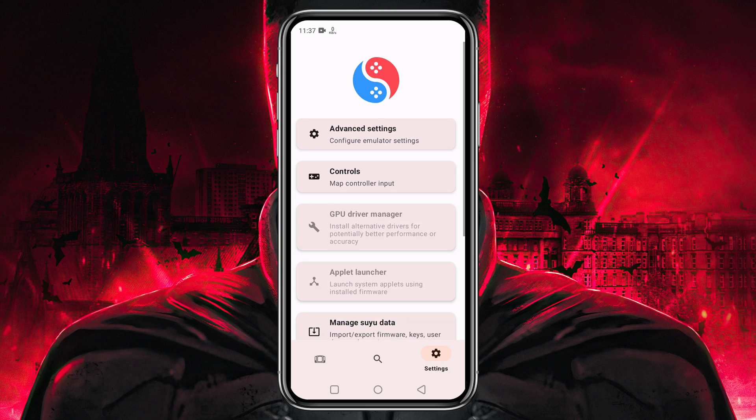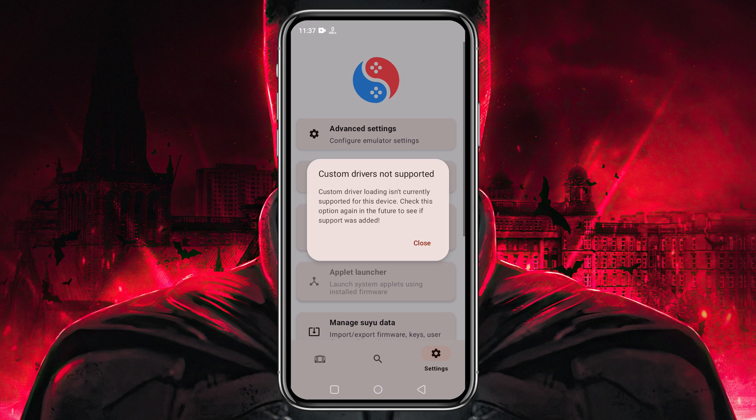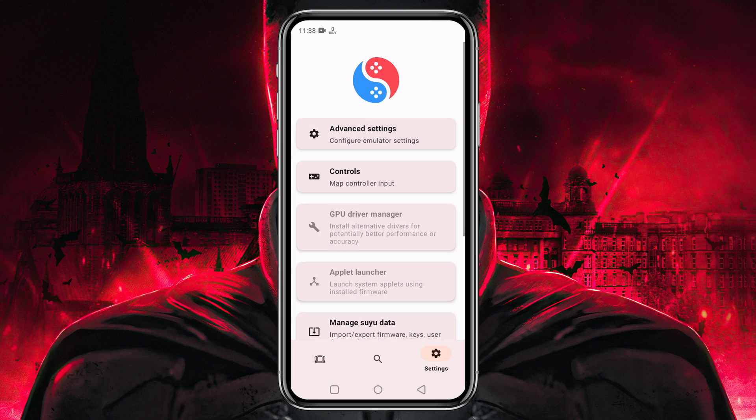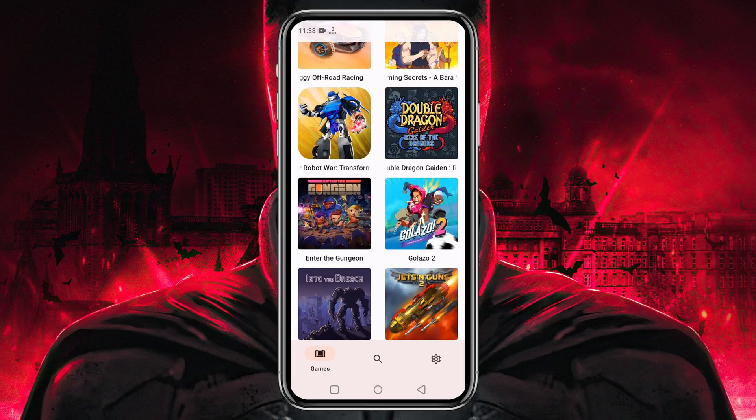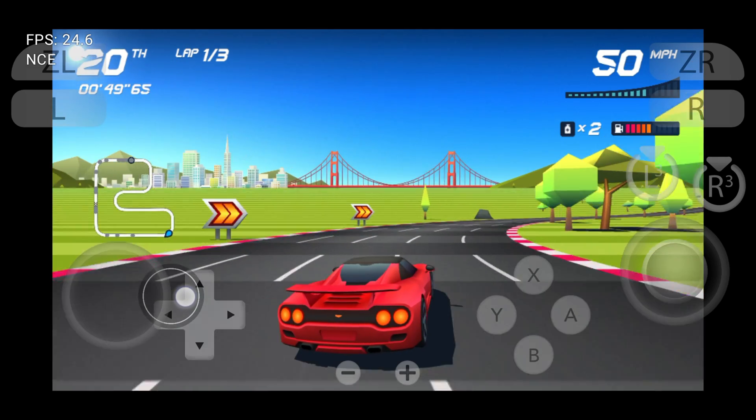Back in the main settings, there is an option to install the GPU driver. If your device has a Snapdragon processor, you can install a custom GPU driver — the link is in the description. If your device has a Mali or MediaTek processor, you don't have the option to install a custom GPU driver.